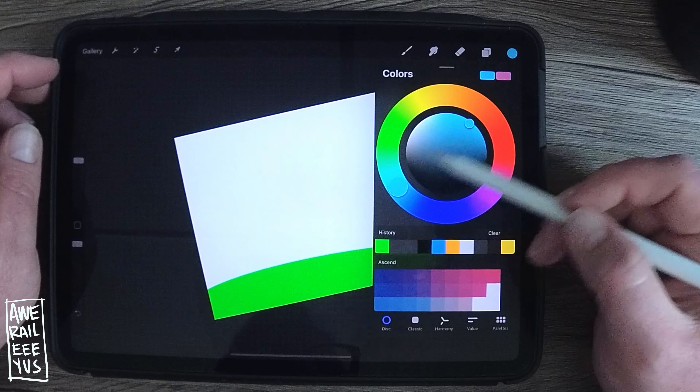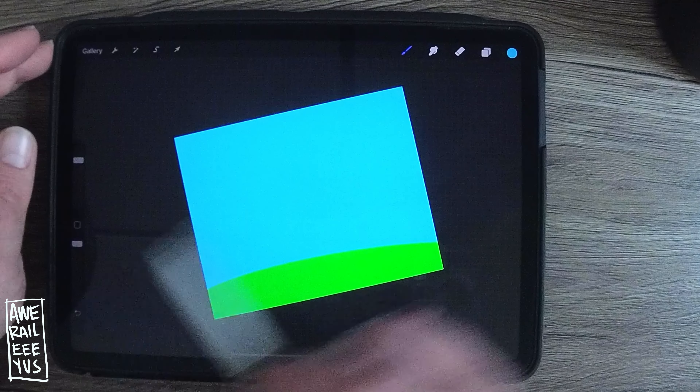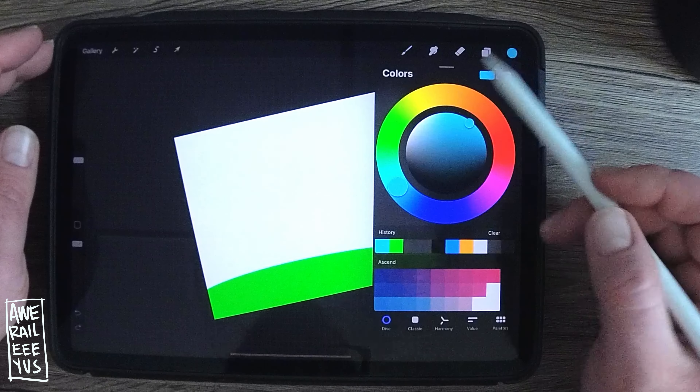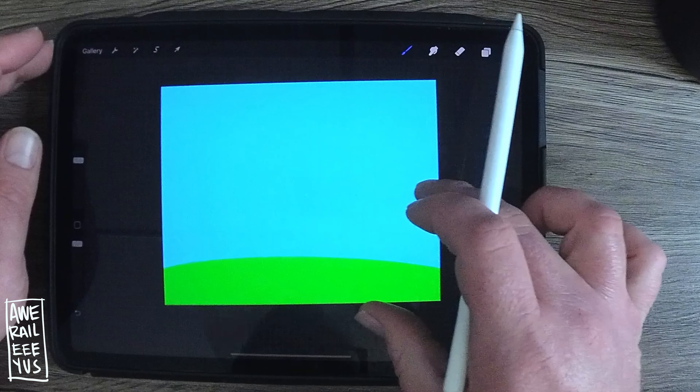For the background of the piece, get a nice little green line and just drop some color in. Drop some color in there and you get the sky, but I like this color a little better.